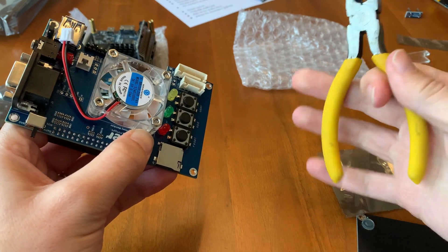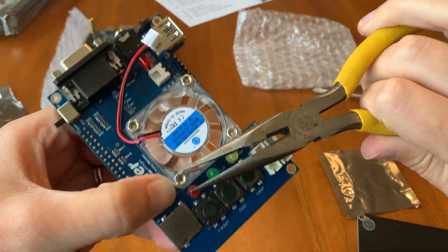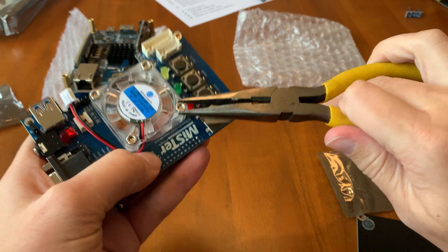I don't want to over-tighten these, but let's just test. Okay, good.